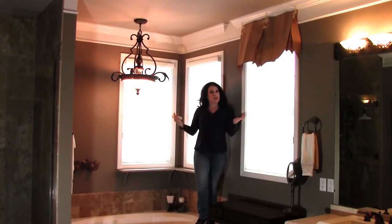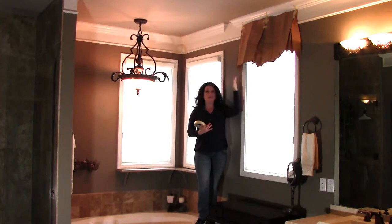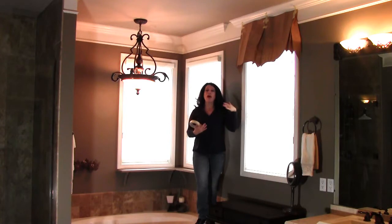This is Renee Romeo. You're joining me today in my bathroom where I'm going to bring you this valance project and show you how simple and easy it is to put together, assemble, and hang.